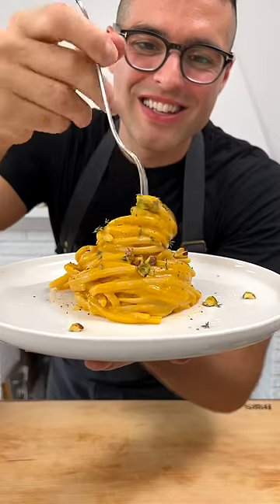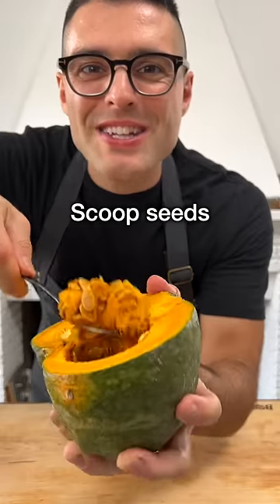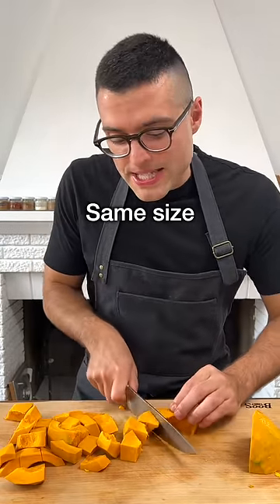This is kabocha squash pasta. Cut the squash in half, scoop out its seeds, then put it cut side down on a cutting board, then cut off the peel with a sharp knife. Then chop it into chunks of roughly the same size.